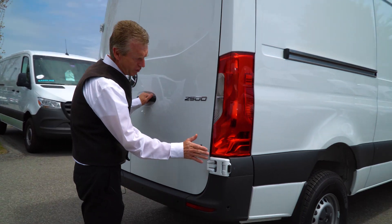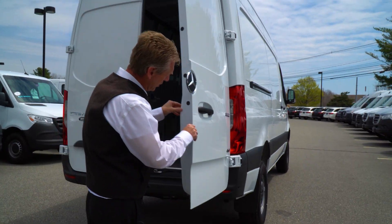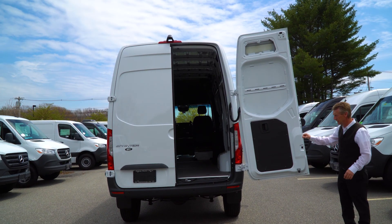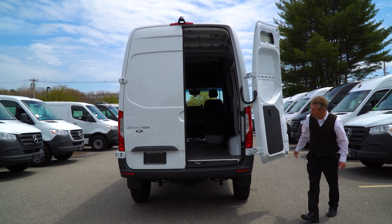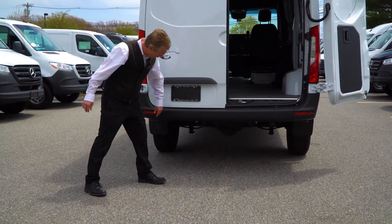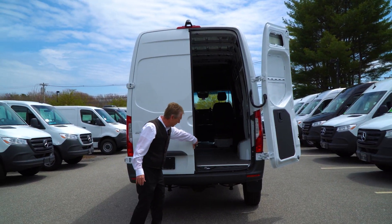This also has the new hinges on it, so it allows us to latch the doors in place at 90 degrees, at 180 degrees, and we can also open it up 270 degrees and it will latch in place. This van is pre-wired for a trailer hitch and you can tow up to 5,000 pounds. The wiring is tied up under here, but a lot of folks do put the trailer hitch on because it is pre-wired.